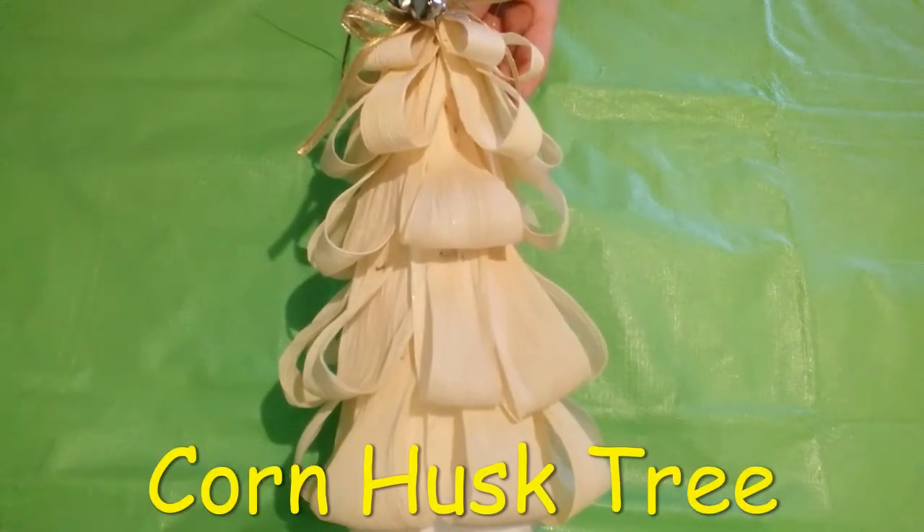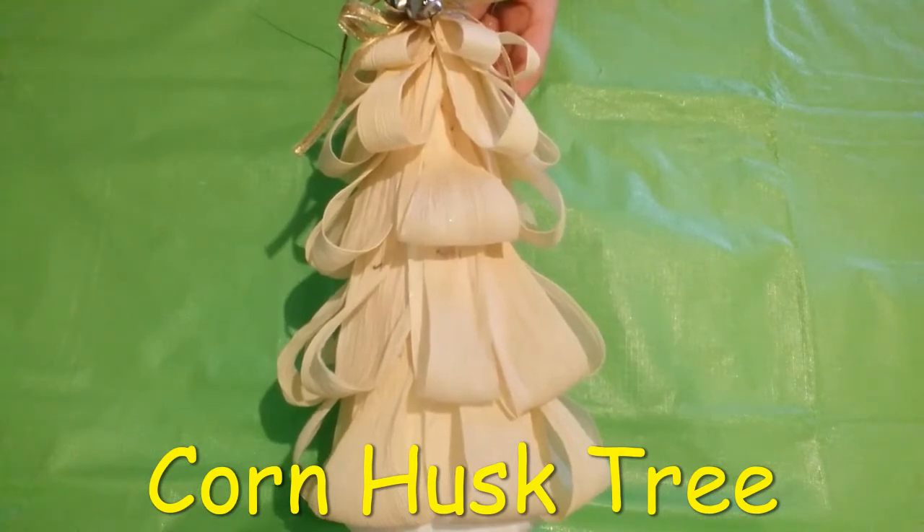Hi, this is Chris from the Brineford Public Library. Today we will be making a corn husk tree.